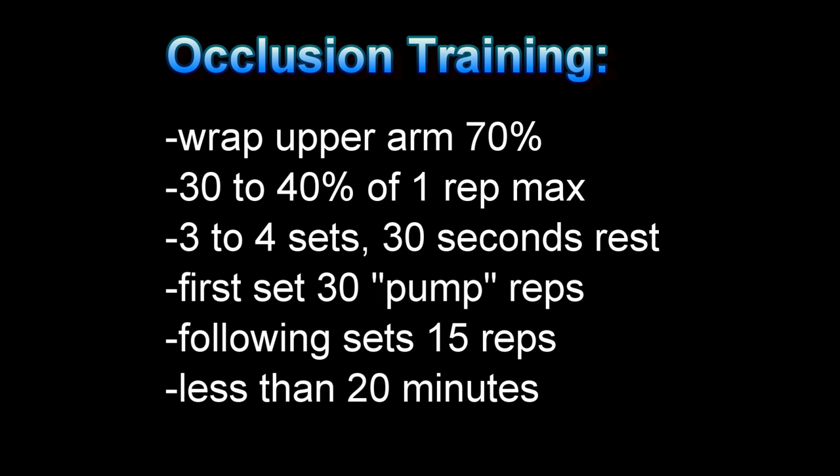You want to wrap the upper arm to about 70% of your max tension that you can get, so you're restricting the venous return blood flow but not the arterial blood flow. What happens is all of the metabolic growth factors end up pooling in the muscle you're training because they're not being flushed out, and this leads to a greater hypertrophy effect.